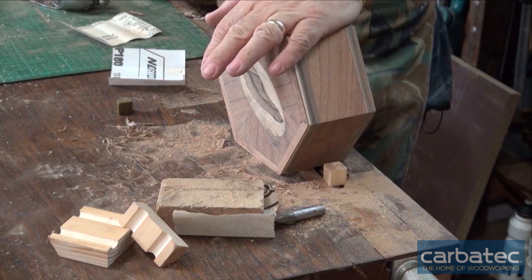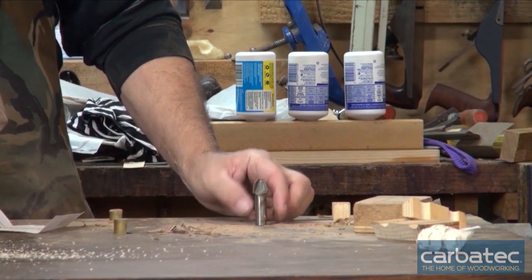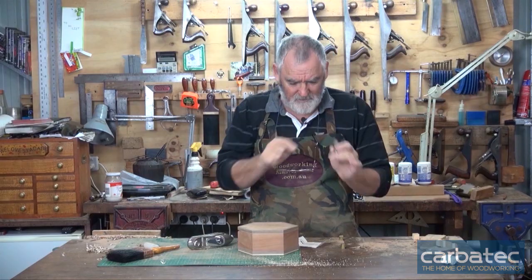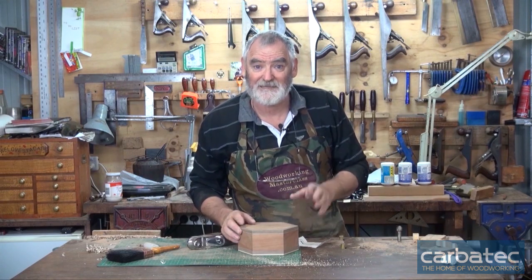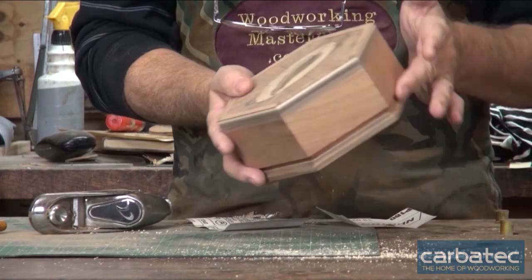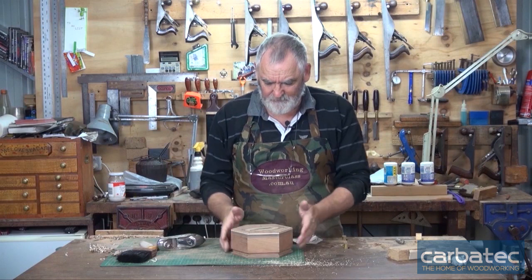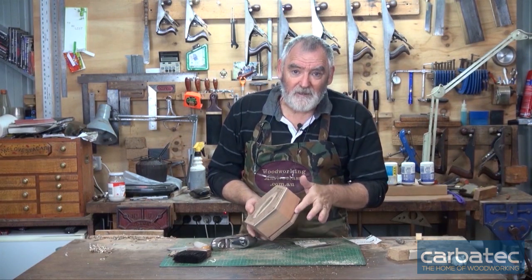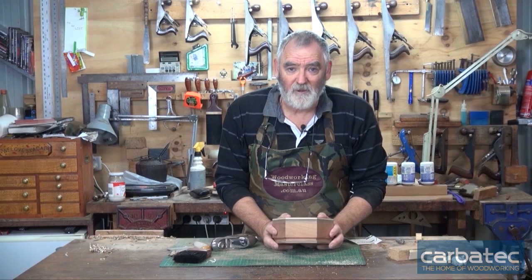I'm reasonably happy with all the sanding. Now what I've got to do is fix this up and I'm going to go over to the router and use a core box bit - it actually has a rounded piece on it. I'm using a smaller one, about 10 mil, and I'm going to gradually creep up on this mark. Now because we've cut such a large section out of here when you put it down it does look a little bit out of balance, so we'll make a base and accentuate this waste or curve that we've got here. But at the moment I'm going to take the top off.